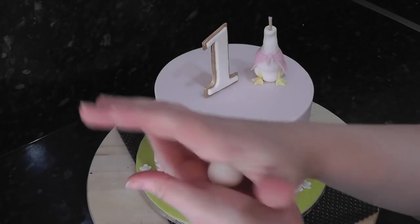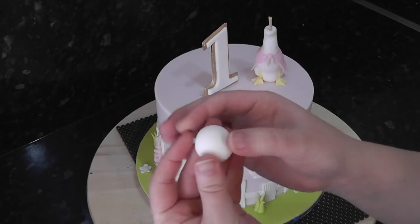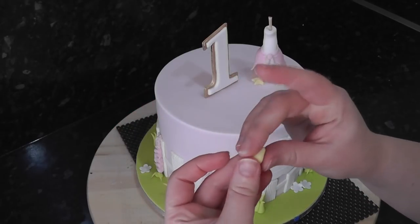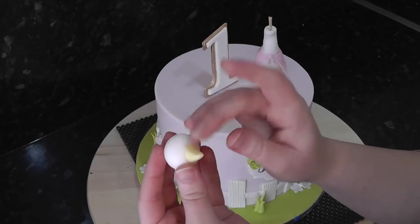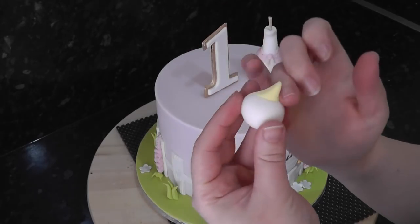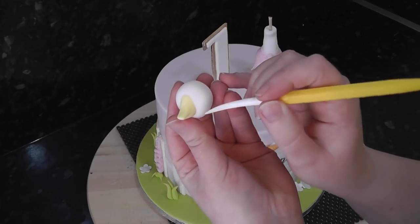For her head, roll a ball of white and flatten part of it in preparation for her beak. Her beak starts as a pale yellow spike which you attach to the flattened area. Squash the beak slightly and pull it up the face, marking a smile with the dresden tool. Don't forget the little nostrils too.